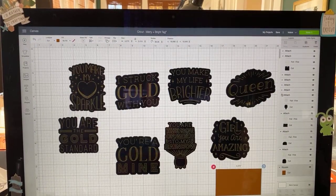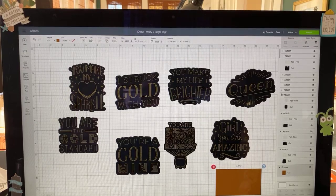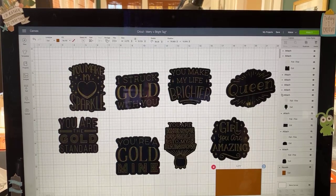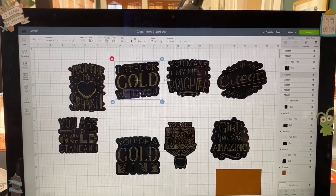Someone just got a Cricut Maker bundle — ooh! Foam tape works great too, so it doesn't have to be the dots — it can be squares, or the whole row of tape that you cut yourself. For this project, if you are working from a Joy, you could use a pen instead of foil, because foil doesn't work on the Joy. I wanted to show you these really cute phrases and how I changed them over to foil, then we're going to cut something and I'll show you how quickly they go together.